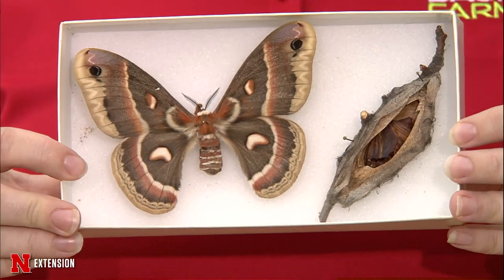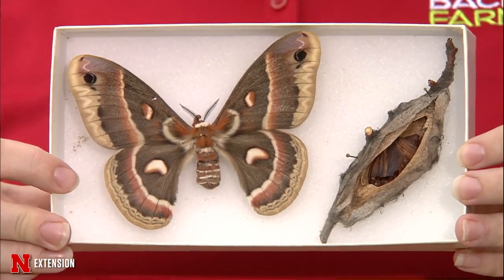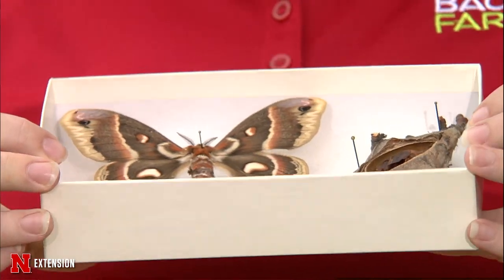We start with samples and Kate, fabulous choice on your part. Today I brought in some giant silk moths. I was inspired by a viewer question this week, and it's also National Moth Week this weekend, so it's very timely.